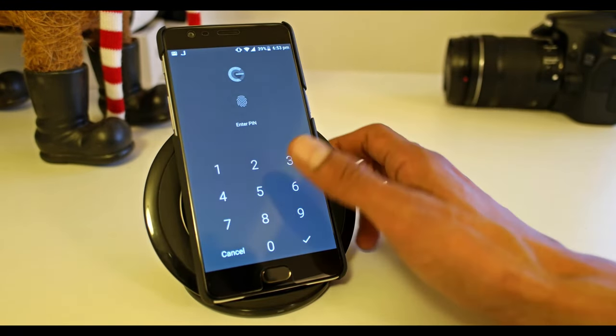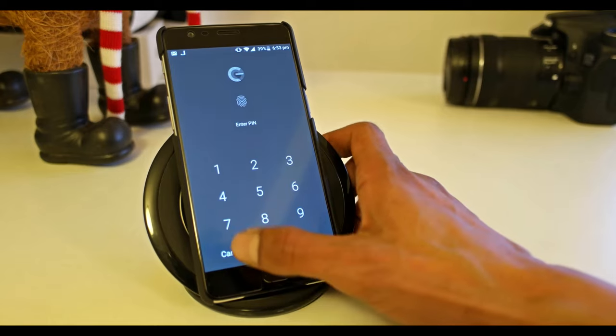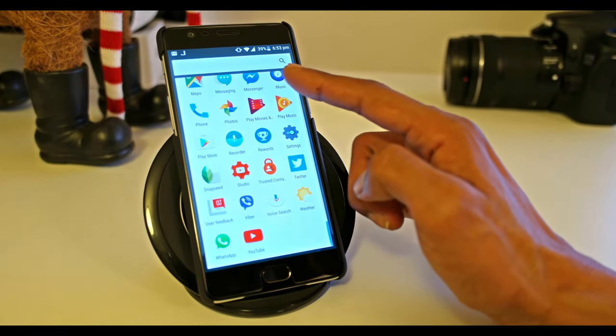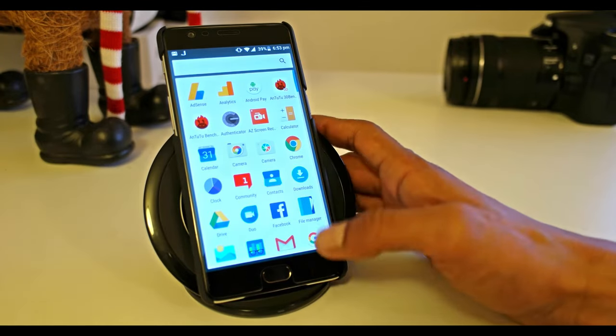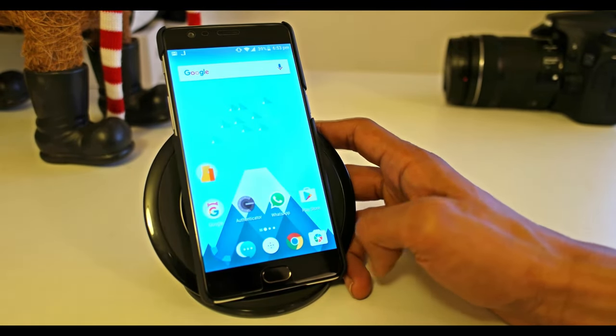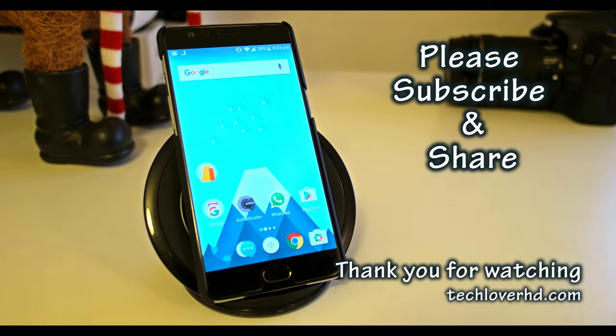You can set up additional security — unless you have the app PIN code or the fingerprint, nobody can use those apps. This is more secure for your phone and your content. Thank you very much for watching; we will see you in the next video. Don't forget to subscribe and share if you like my video.